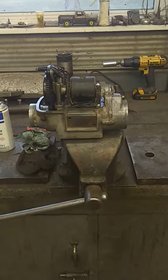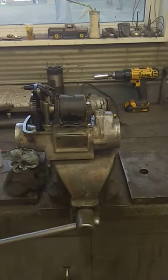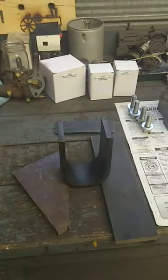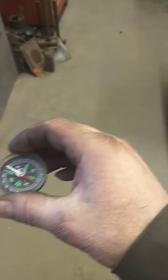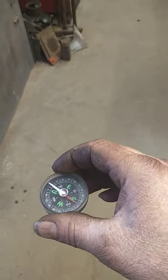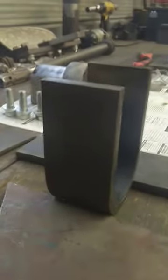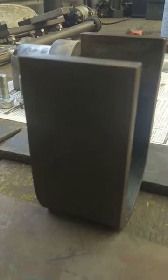Hey folks, I'm rebuilding another International Harvester Type F4 Magneto, and I'm going to charge the magnet. Here's the horseshoe magnet. Now I have a compass here and it's showing true north. On International Magnetos, the IHC stamp on there is north — always on an International mag.